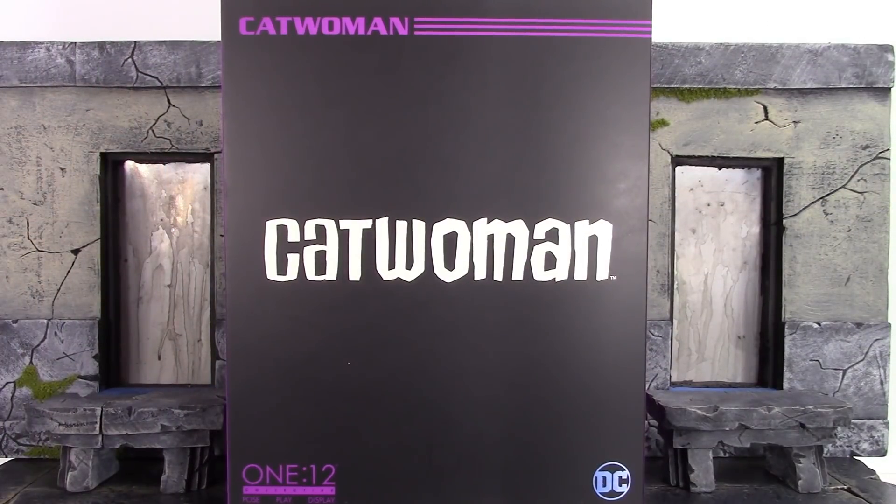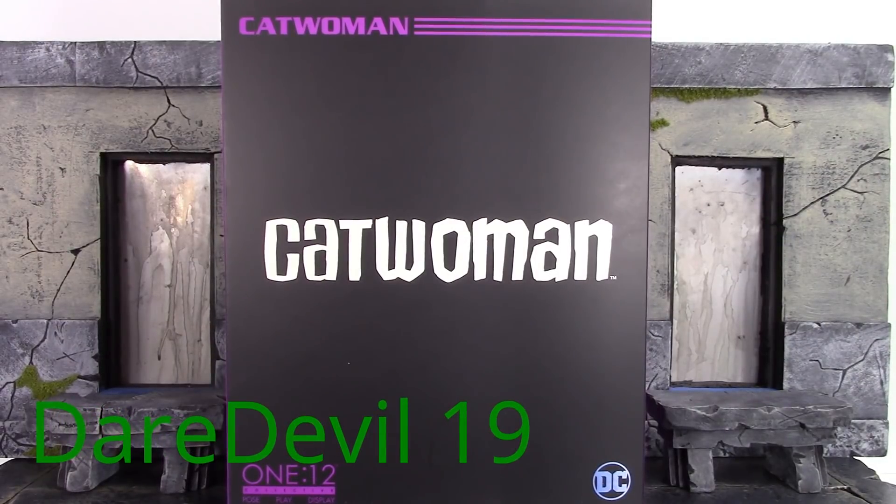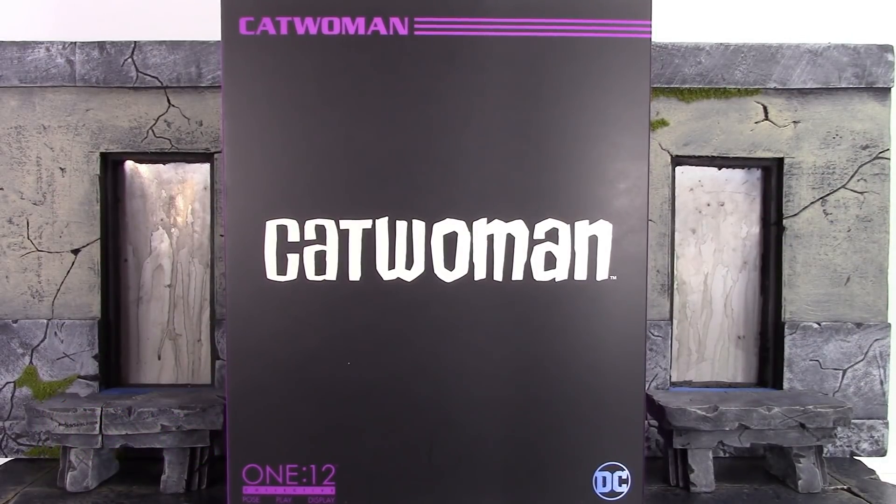What is going on my fellow collectors, how is everybody doing today? Garrett 118 here and today we're going to be taking a look at the Mezco Toys 1:12 Collective Catwoman, so let's get into it right away.